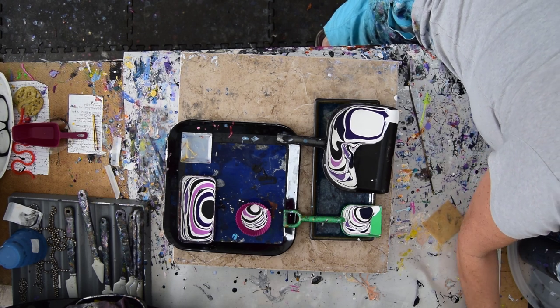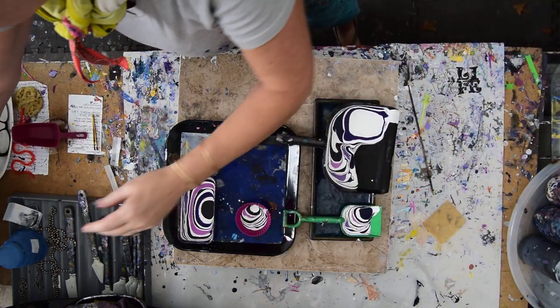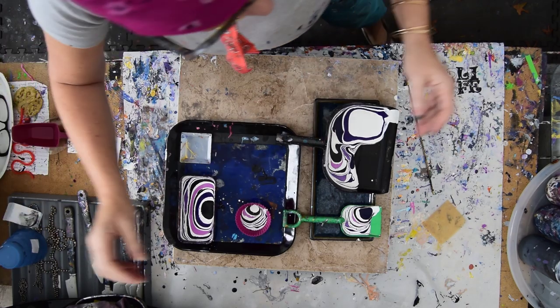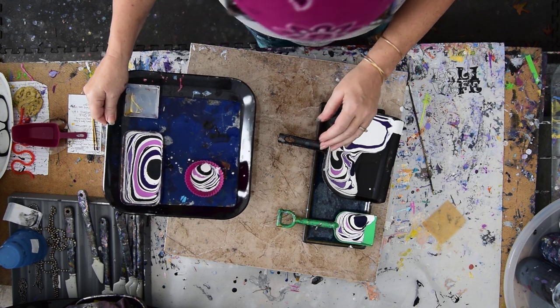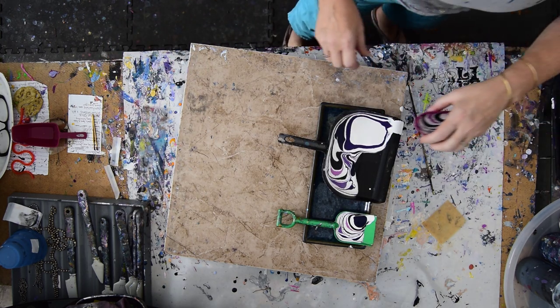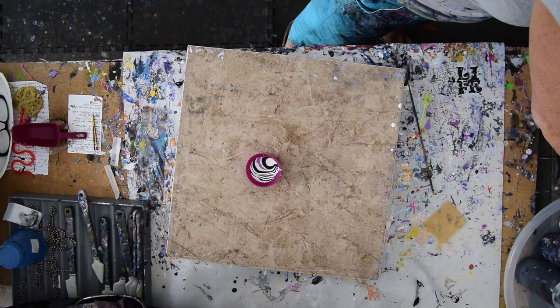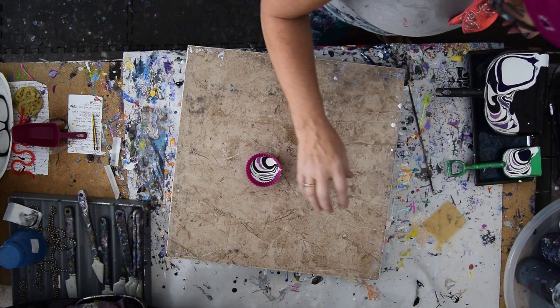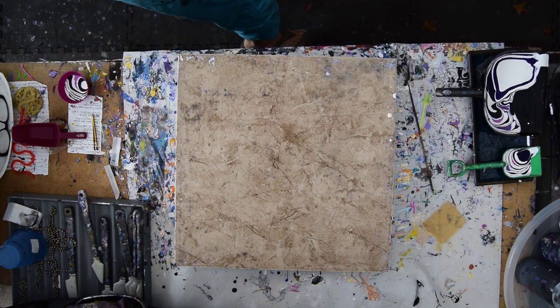Things tend to get stuck because acrylic paint is on everything. So I'll bring my torch over where I can actually use it — I hope it's not time for a new tank. I'm going to take this tray. Here is my 16 by 20 inch canvas.